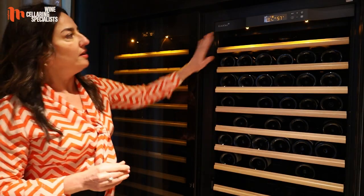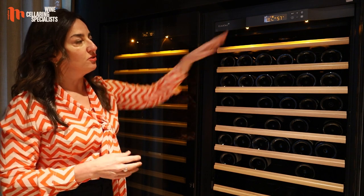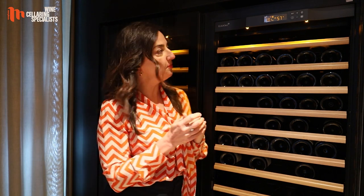A little bit more about Pure: it has amber lighting that bathes your bottles and your collection in a beautiful colour. It displays temperature and humidity, and it's a beautiful wine cabinet.